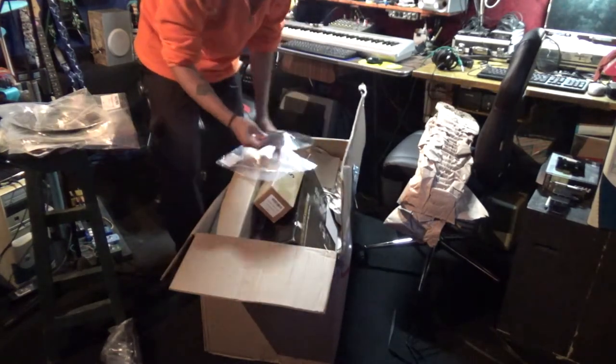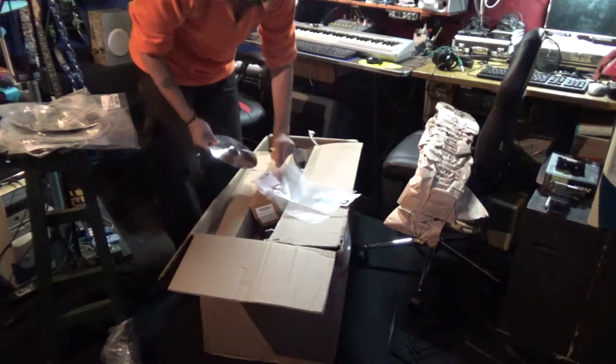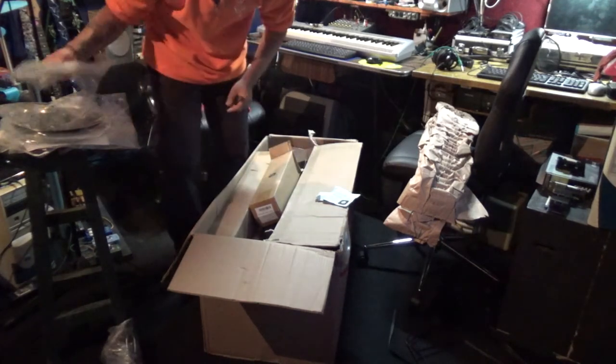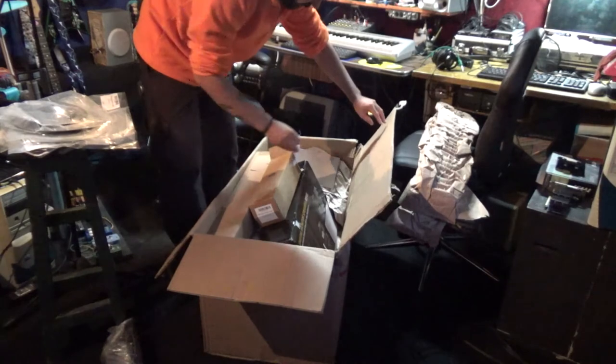Another cymbal — an 8-inch splash. It just came out of the package. We got another cymbal, I think this is a splash for the electronic drum set. They're all splashes but they're gonna be converted into something different.